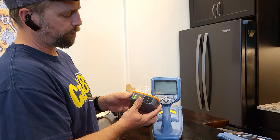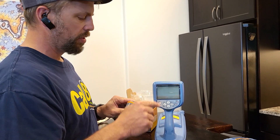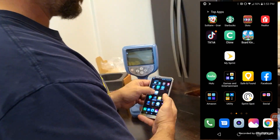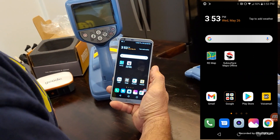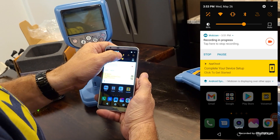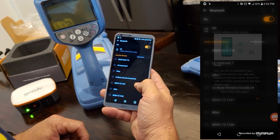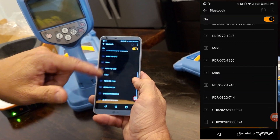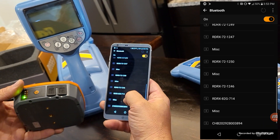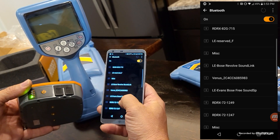When you turn the unit on, the first thing you want to do is Bluetooth your Geode to the phone and also the locator to the phone. On your Android phone or tablet, scroll down from the top and go into your Bluetooth settings. You'll see the Bluetooth icon up there — hold it down to go into Bluetooth settings. Within these settings, you should be able to find the Geode as soon as you turn it on. I'll scroll through and look for the Geode device.